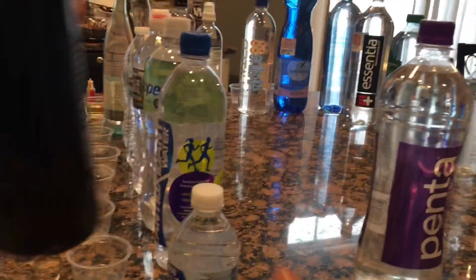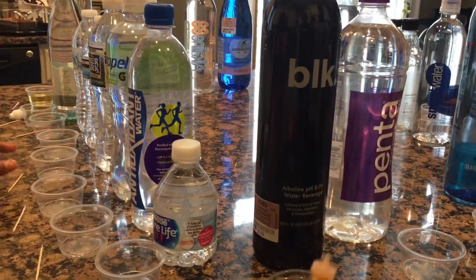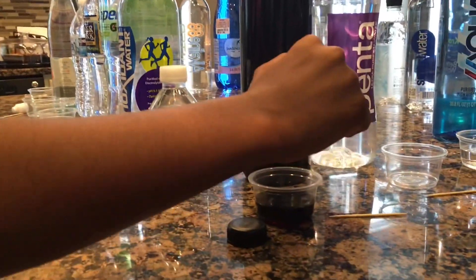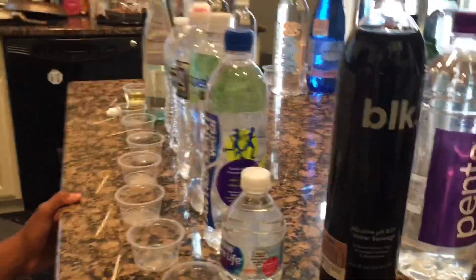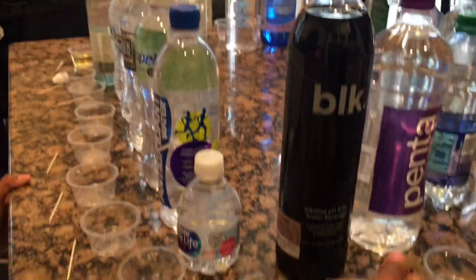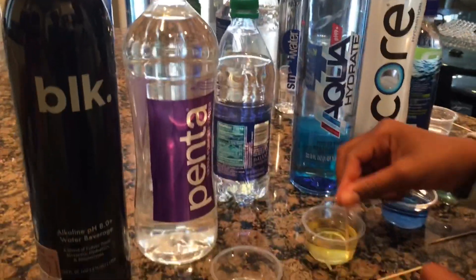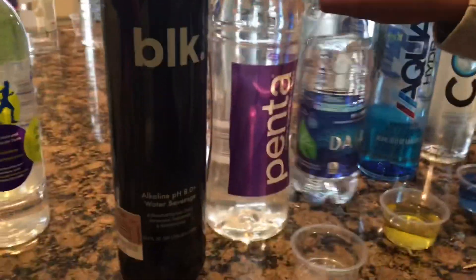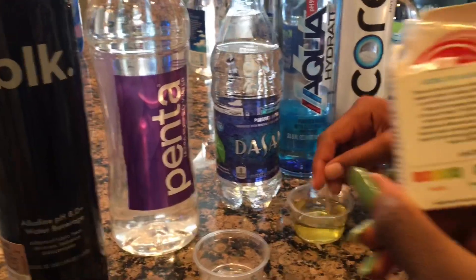That one — I'm not sure if you're going to be able to tell because the water is already dark. Okay, you just have to trust that it is. Which one is that? Dasani. Dasani is acidic. It won't be easy to tell because the water is dark, but it's about a four.